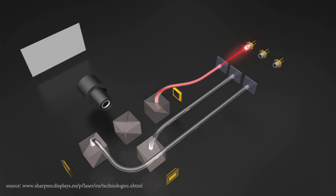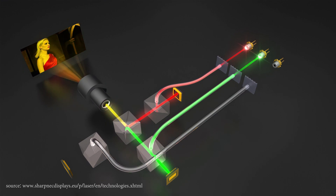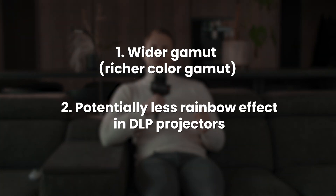The second type of light source uses three RGB lasers. Such a design actually has an advantage over a lamp. Due to the fact that wavelengths have a narrow bandwidth, we automatically have a richer color gamut. And there is no need for a color wheel in DLP, so there is less rainbow effect. In this case, it's safe to say that the laser is better than a lamp in these two respects.